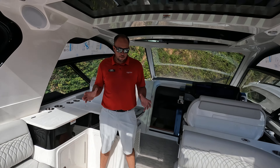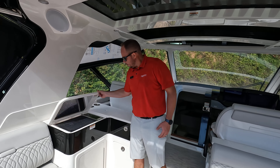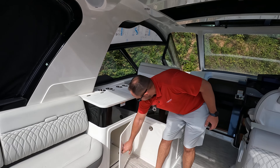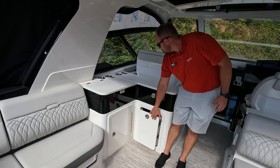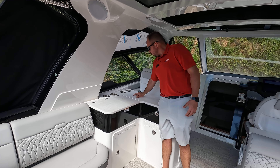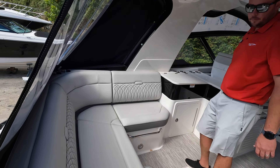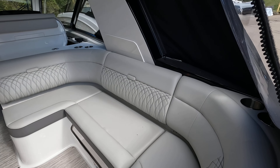As we walk into the cockpit, we have our summer kitchen over here with our wet bar. You have your canyon grill over here, storage underneath, a trash can, and your sink hidden away here. You'll also see the nice L-shaped seating to port, and to starboard you have a nice sectional seating with storage underneath the seats.